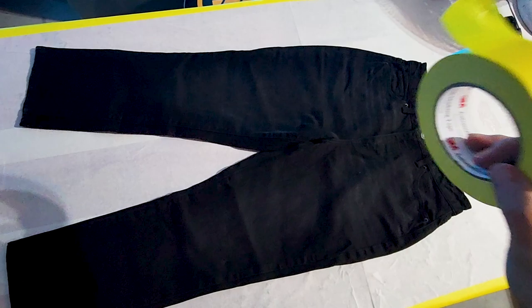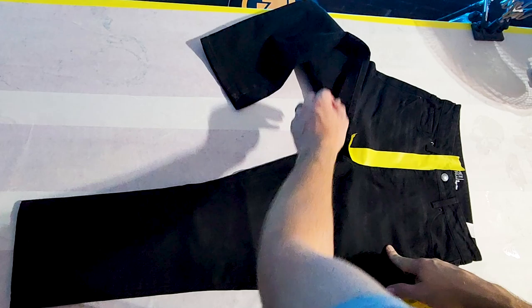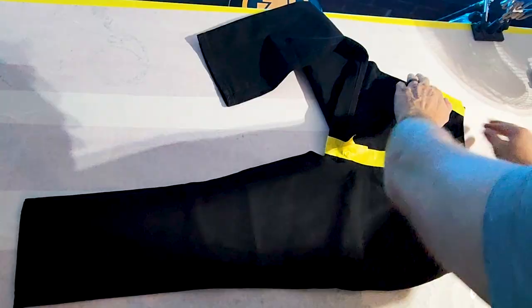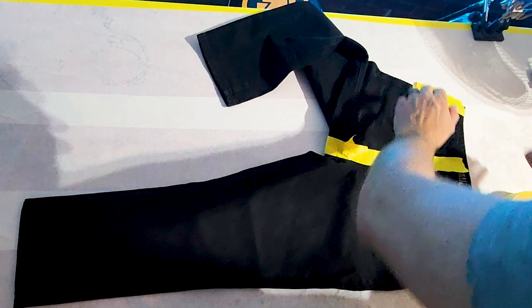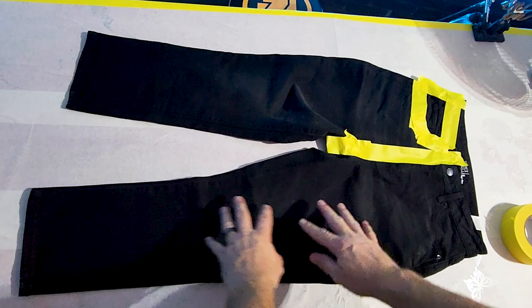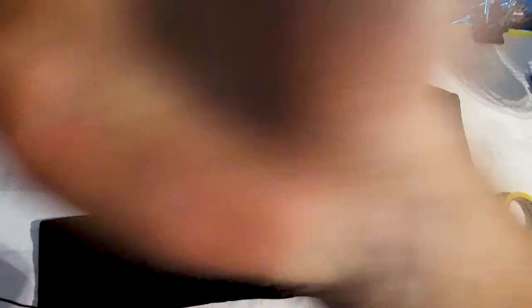To plan out my lightning bolts to match the picture, I noticed they don't go past the middle, so I'm just going to put a piece of tape so my bleach doesn't go over there. I can control the bleach in my airbrush, but I'm showing you this to give you another safe option. We're going to do this pocket right here. So I figured why not. All taped up — ready to go.